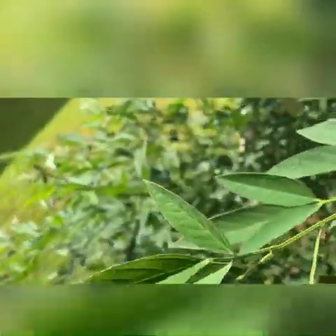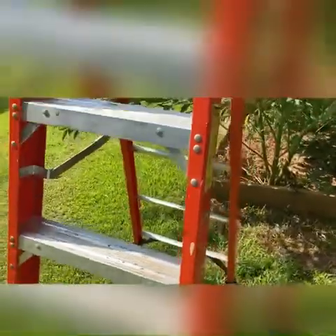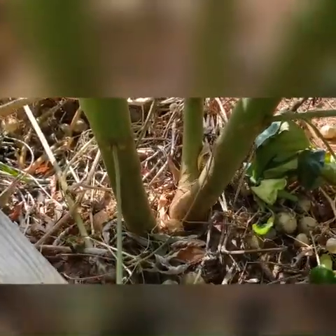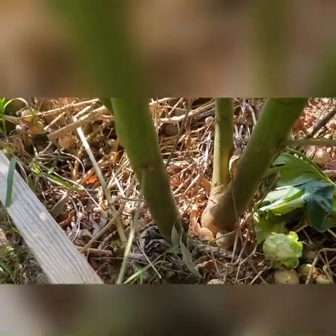I started this plant indoors last year around November or December. It was struggling at first but holding up. I brought it out and transplanted it — and you can see I'm actually climbing off a ladder to film this. I took it out of the container and planted it in the ground. I was feeding it with all kinds of leaves, and the plant grew like a boss — it's like a monster, 11 feet tall and about eight feet wide. I literally have to use a ladder to get up to it.